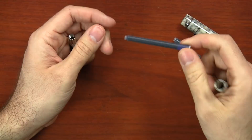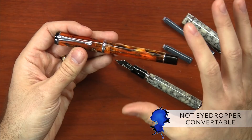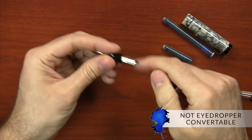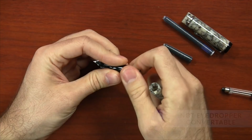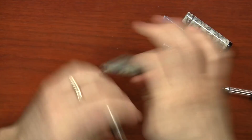The last thing I want to cover is that you cannot use this pen as an eyedropper convertible pen. I know it's tempting, especially on the amber because it's translucent, but there are two reasons. One, the metal threads on the back of the grip with prolonged ink exposure will corrode and cause problems. And two, the finial is a separate piece that might not be watertight, so you may have leakage out the back. So all around it's just a bad idea — no eyedropper conversion on this pen.